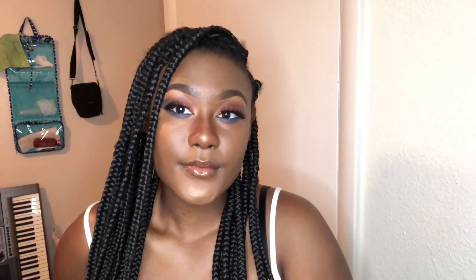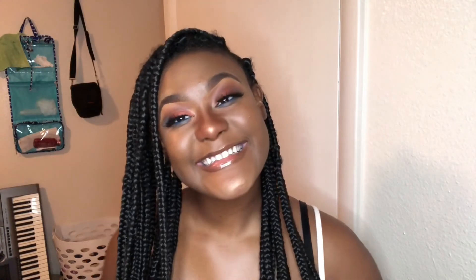And that concludes this tutorial! If you made it to the end, my dear darling, I so much appreciate you. If you liked it, don't forget to hit that like button, hit that subscribe button, comment down below, and share this video. Until next time — Kweishi out!